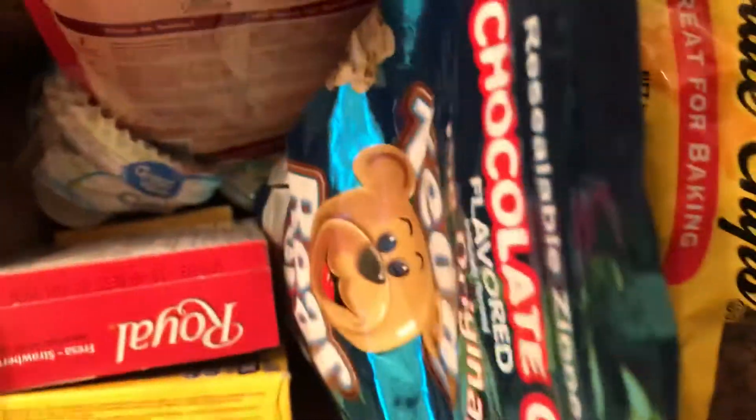I stockpiled some dried nuts somewhere. This is a little box of candy, some cookies, and chocolate chips. I only have one cake mix so I want to get some more cake mix.